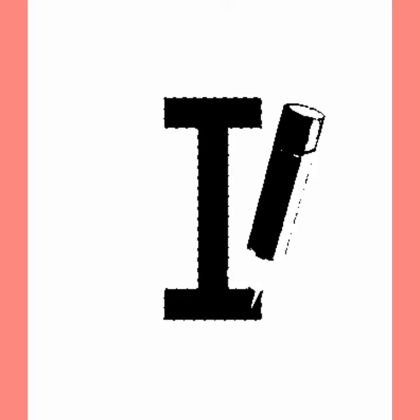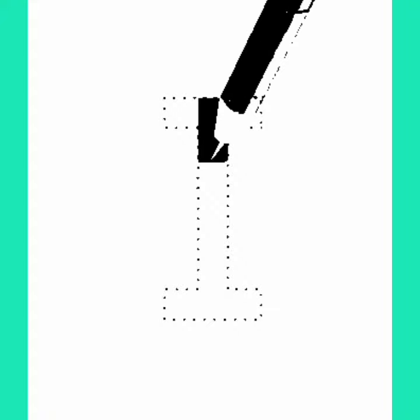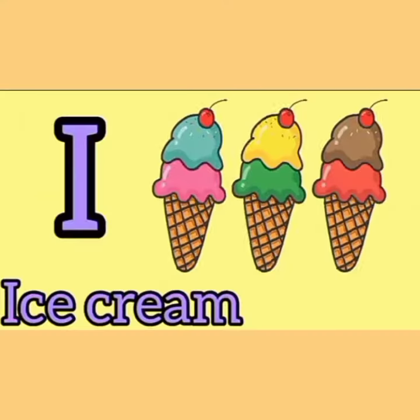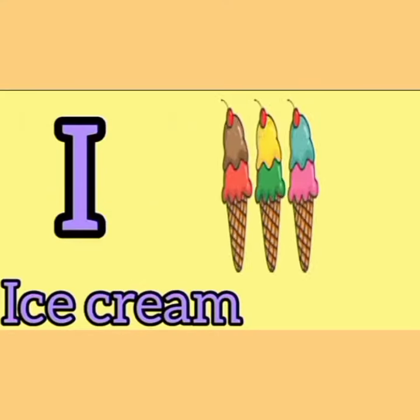Once again: standing line, then one small sleeping line at the top, and one more small sleeping line at the bottom. I! Now, I for ice cream.